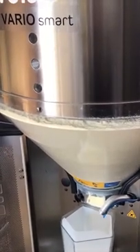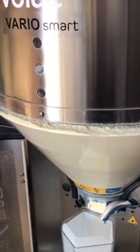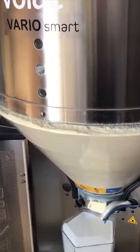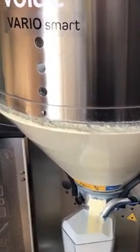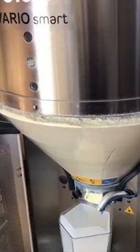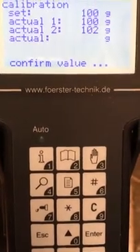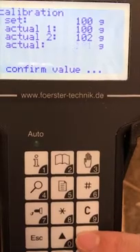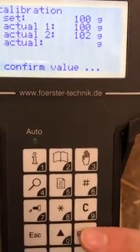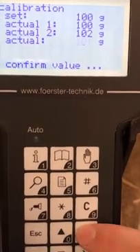It will dispense once, then dispense twice. We then return to the screen where it will give us an average of the two readings and press enter to confirm. If the value is not at 100 or close to it, then those steps will need to be repeated again.